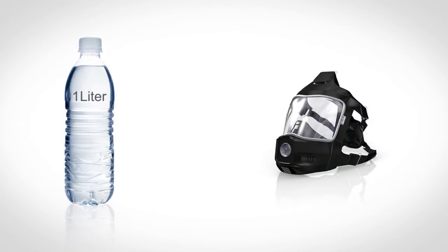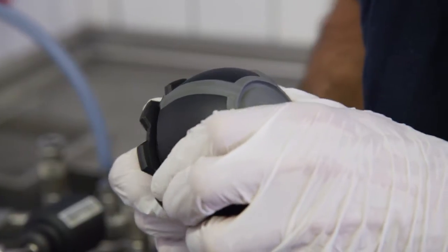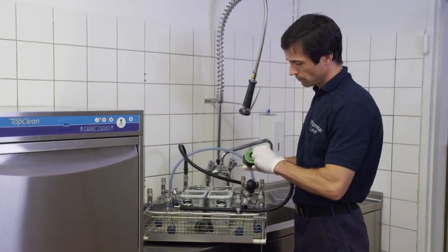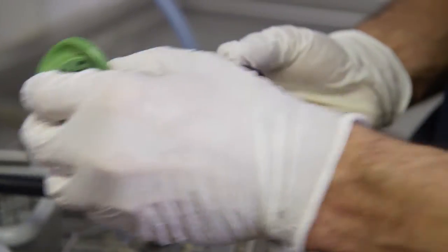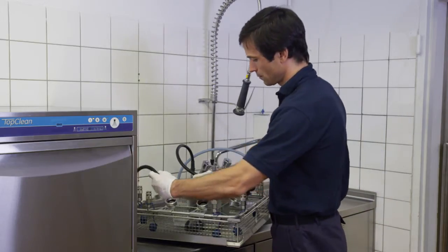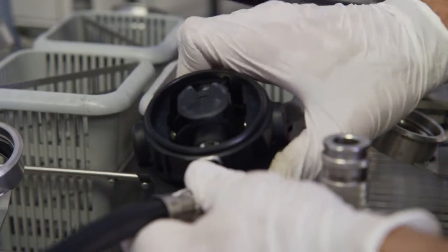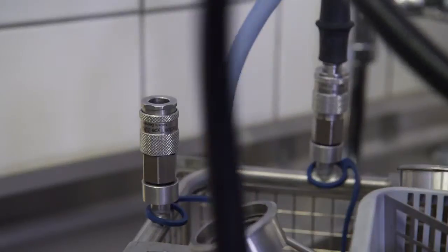Top Clean M uses little more than a litre of water for each mask cleaned. While the program is running, you can now prepare the regulators for cleaning. Just repeat the steps you took in preparing the masks for cleaning — dismantle the regulators and place all component parts in the appropriate baskets. Now connect the cleaning unit's air hose to the regulator's pressure valves. This way, the regulators are pressurized during the entire cleaning process.